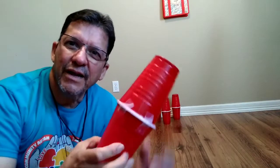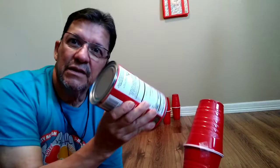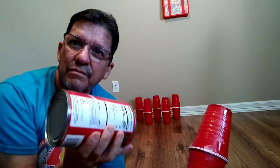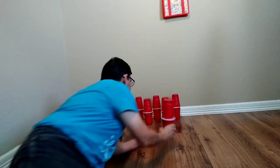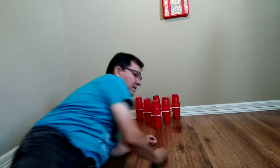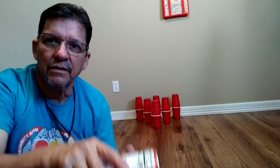So you have your bowling pins ready and your cylinder ready to roll. Let's set up the pins. Take your cylinder and have your child place it on the ground so they won't drop it on their foot.